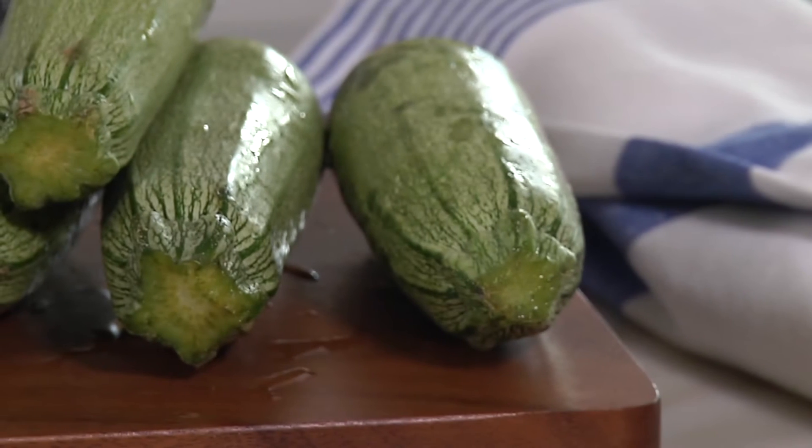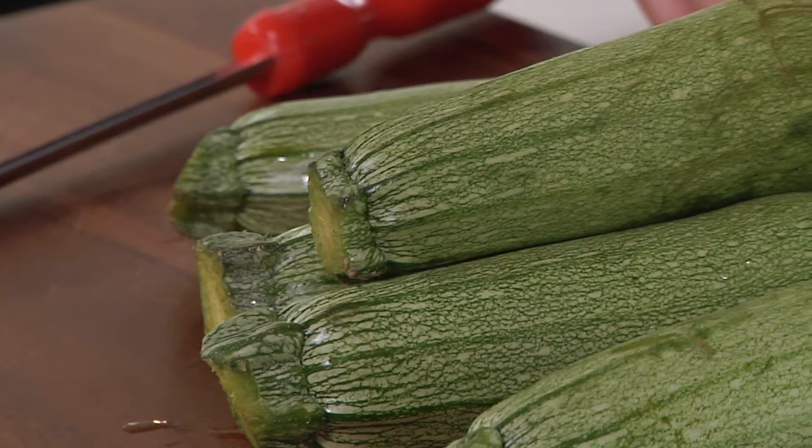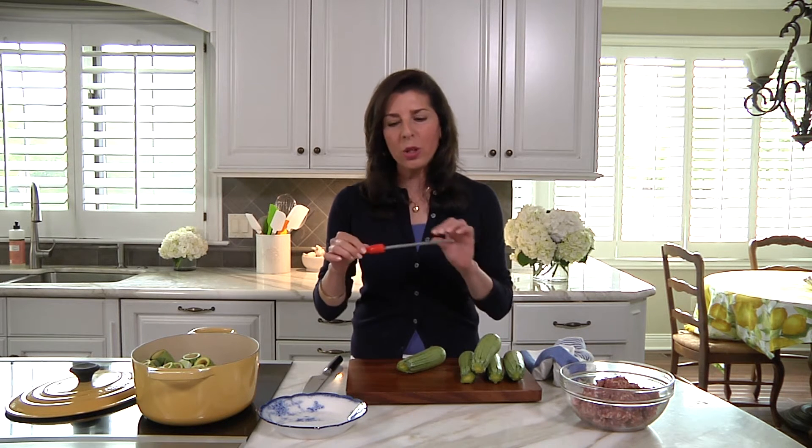Lebanese kousa is a light green summer squash, found at a lot of farmers markets in season and at many grocery stores all year long. To stuff the kousa, we have to take the core out, and to do that you need a special tool — either a zucchini core or a kousa core. The kousa core is longer and narrower than a zucchini core, but either one will work.